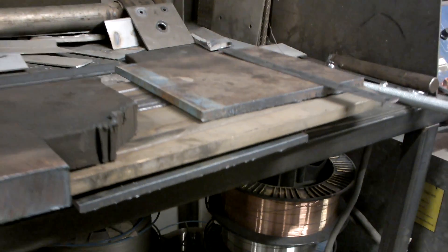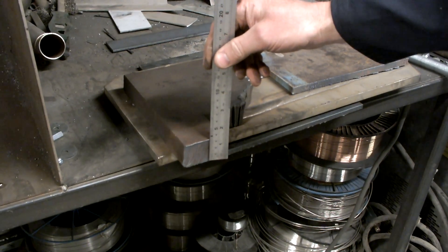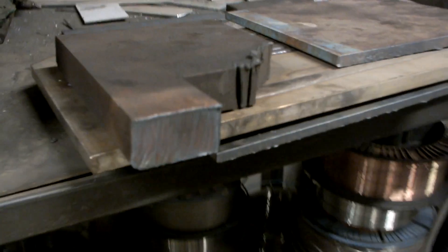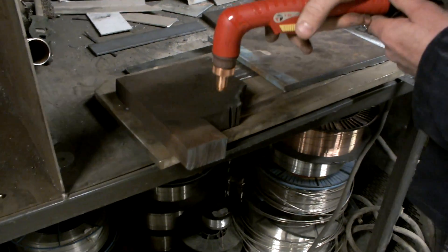The maximum cut of this machine is supposed to be 31mm, but here we've actually got some 35mm steel. If you look at the thickness of that — now we don't recommend putting 35mm steel through it, but we'd like to prove that it will do everything that's safe, and more.